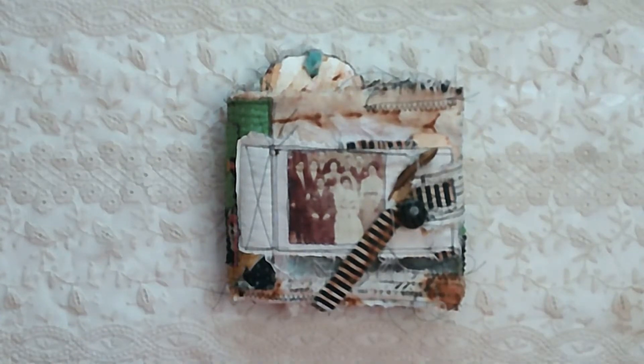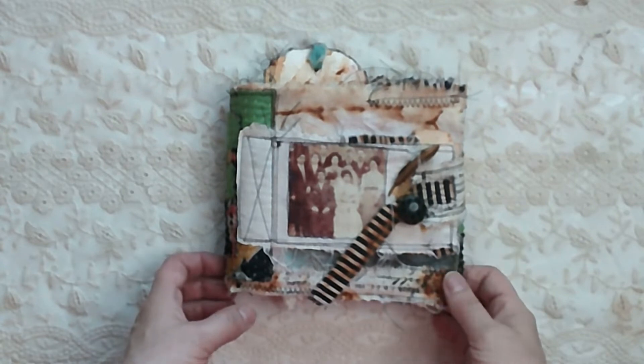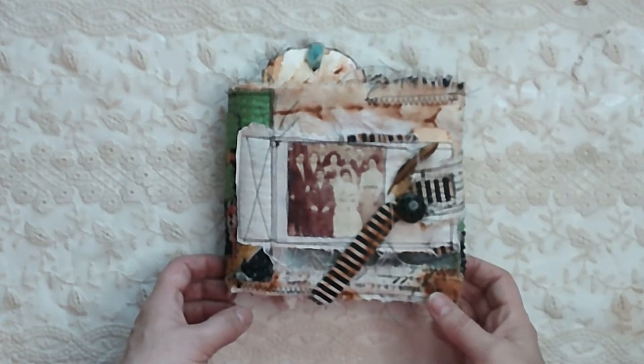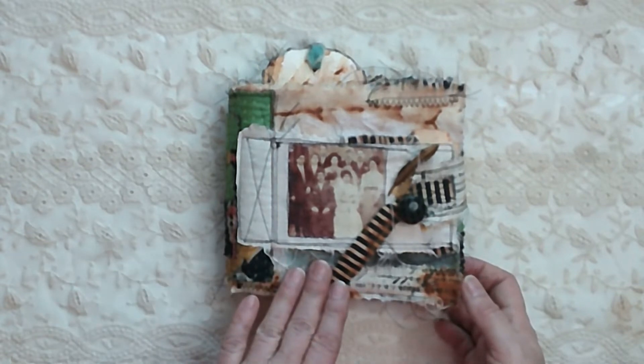Hello everyone, it's Mary and welcome to my YouTube channel Ancestral Beginnings. Today I wanted to share with you a journal that I just finally completed. It's going to be a gift for my daughter Grace, who is graduating from college this weekend, and I just wanted to give her some type of keepsake.